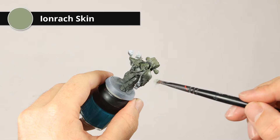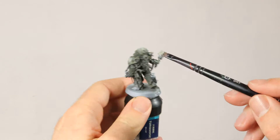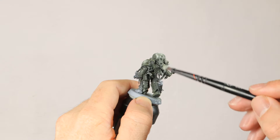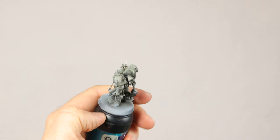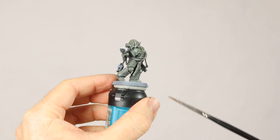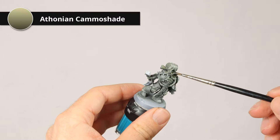Next up is a dry brush highlight of Ironrack Skin. This is a very desaturated light green, and I'm putting it on quite heavily on the top, and then as I go down the model it gets lighter and lighter - more light on the top of the model and less at the bottom. I'm just dry brushing this on quite lightly, trying to only get the ridges. The highlight is heavy on the head, the shoulder pads, and the backpack, but the legs have only a fairly light dry brush. Make sure you highlight the hands and the face very well, because that gives your character a bit more expression.